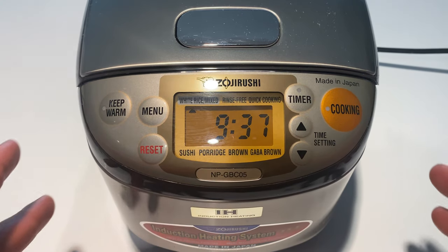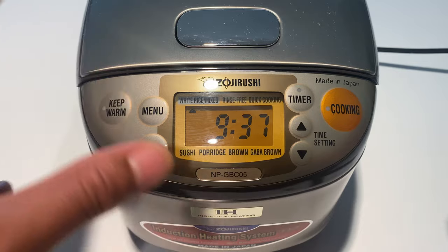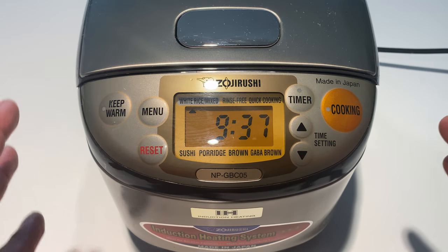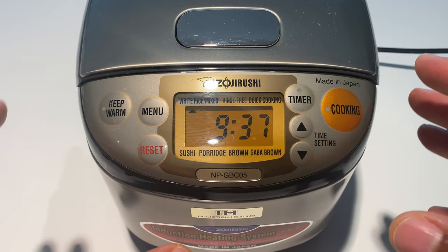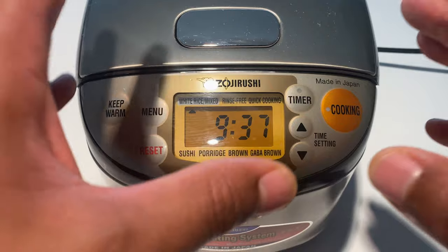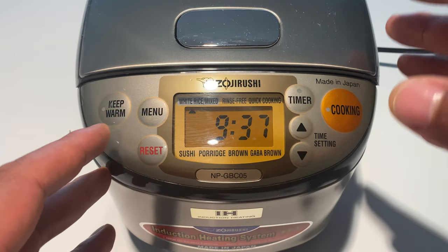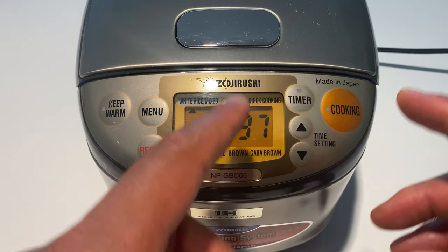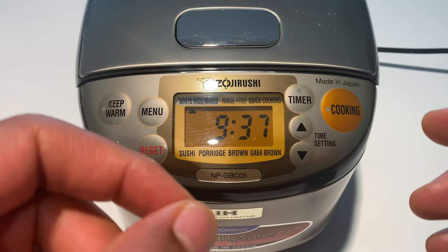This is the annoying sound you're trying to get rid of. I cannot stand it, and I'm sure you came to this video because you can't stand it either. I'm going to tell you how to get rid of that melody that plays when you press start and when the cycle is done. So there are some options: you have the melody, a beeping noise, and a silent mode.